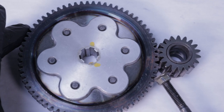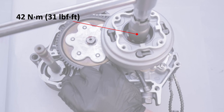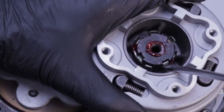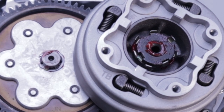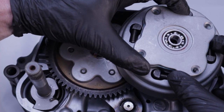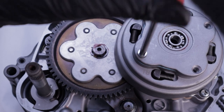Tighten the lock nut to at least 42 newton meters. You may have to tighten it just a little bit more to get the notch in the lock nut to align with the tab on the lock washer so you can bend up the tab. All right, we're getting close to the end now. Using a new gasket, install the clutch outer cover and tighten the four number three Phillips head screws.